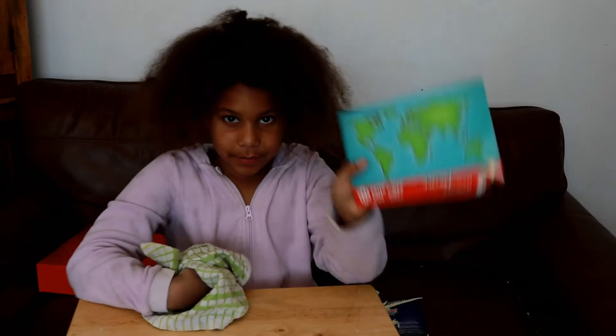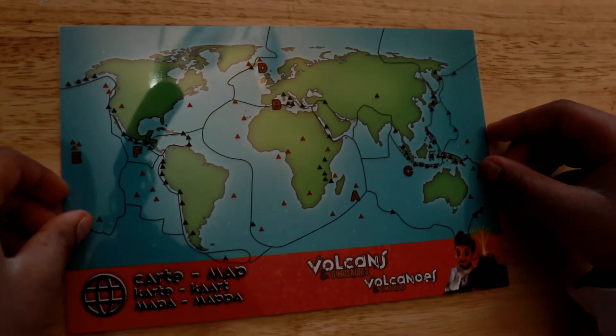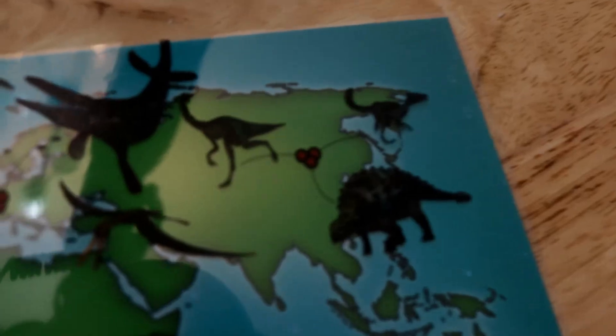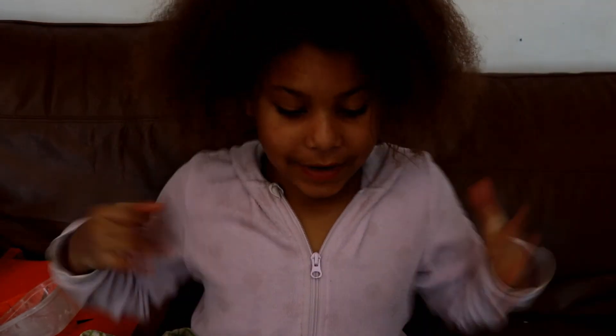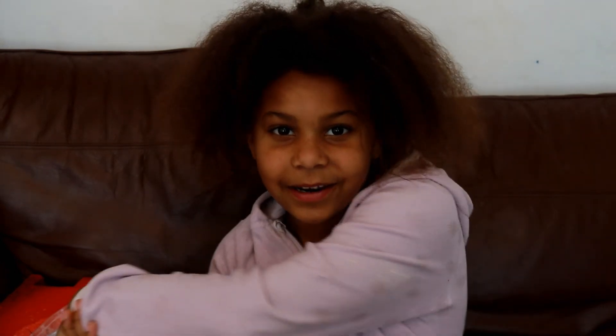This is a map that goes with the kit — it's really cool because every mark shows where each volcano is. If I line it up properly — oh gosh, he looks real creepy — it shows where all the volcanoes are. So we've done some of the experiments for this kit; there are 15 in total. I hope you enjoyed this video — if you did, like, subscribe, and we'll see you in the next one. Goodbye!